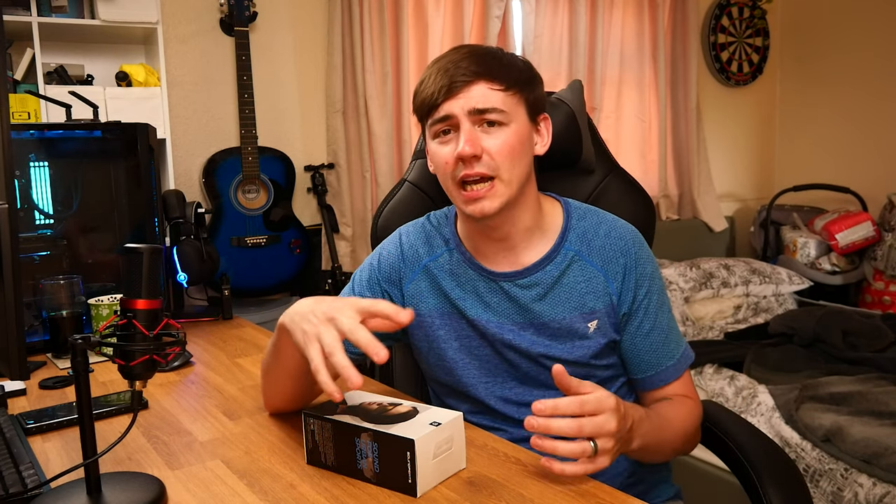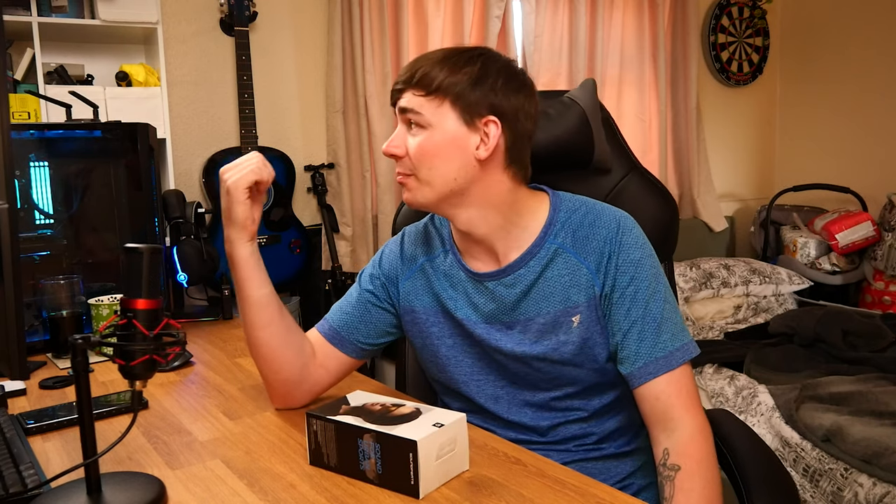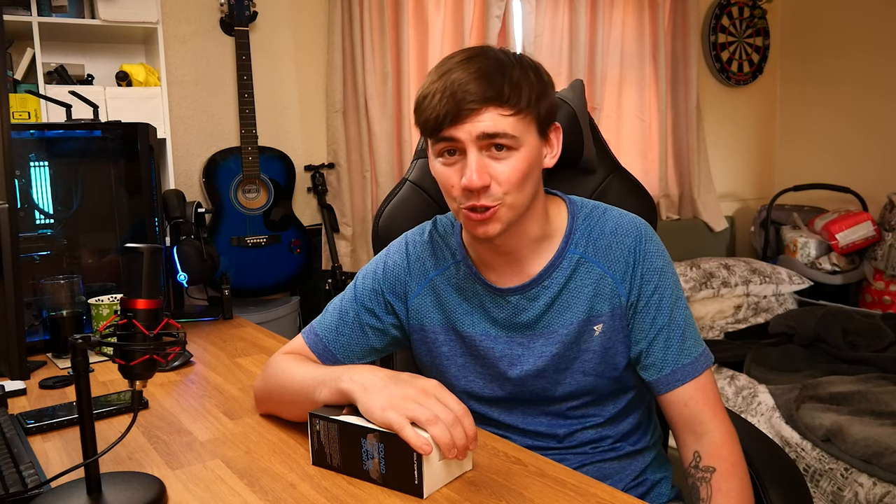What's happening guys, Junior's Tech here back with another video. Today we're looking at something very different. I've done headphones, I've done speakers — you name it, I've probably either got it in the back or reviewed it — but I've never reviewed audio sunglasses. You heard me, audio sunglasses. Let's just get straight into it.